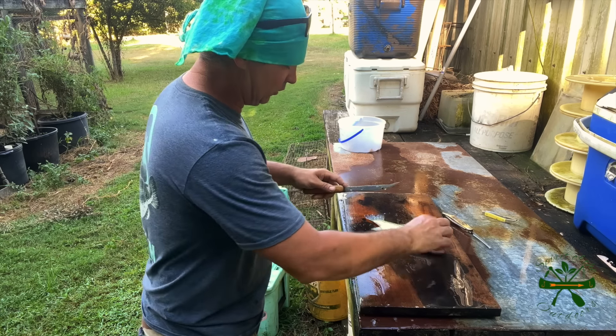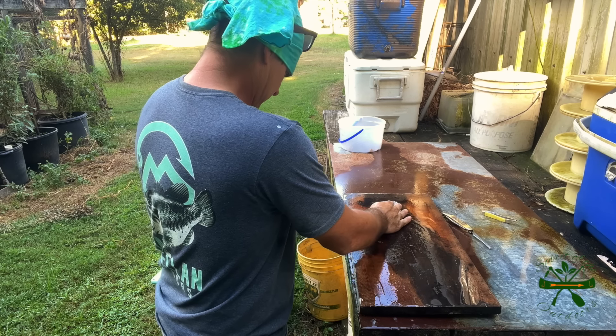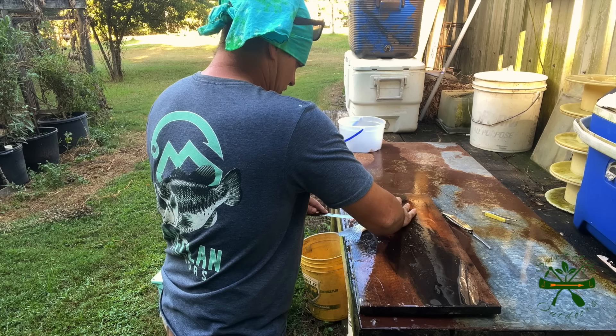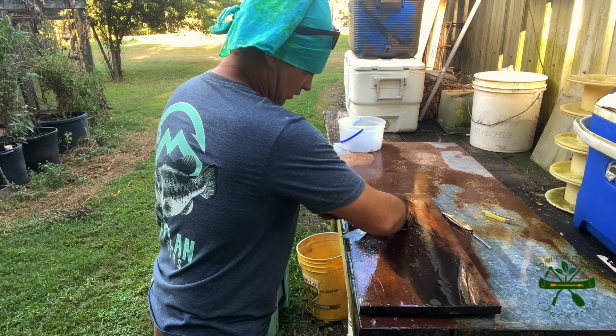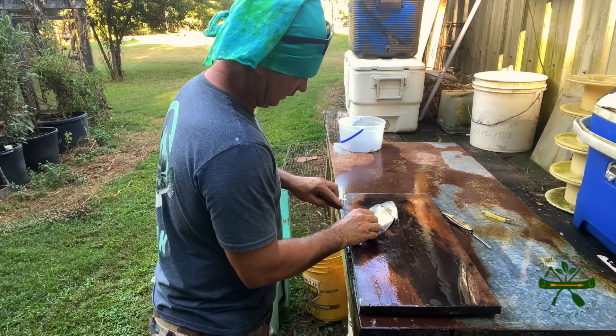They keep saying, 'Oh, spoons or butter knives.' No, it ain't. I wouldn't be sitting here bragging on this fish scaler if I didn't honestly believe it was the best. You might think a spoon is just as good, but I've tried it all.